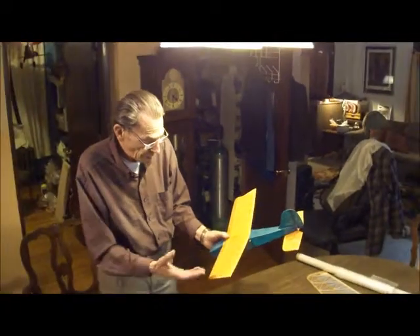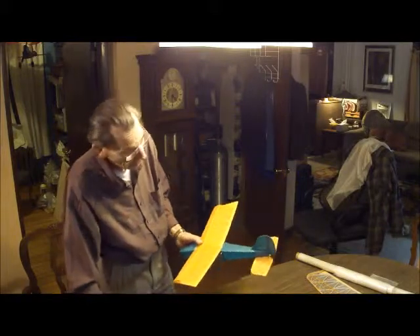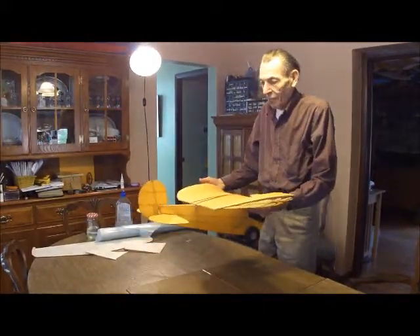You could, of course, put this white silk on and then dye it afterwards, but getting an even coat might be a little bit hairy. Cute little fella.